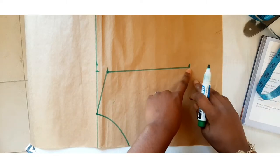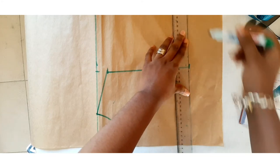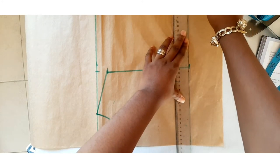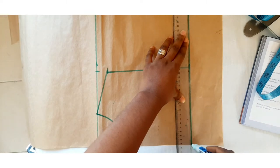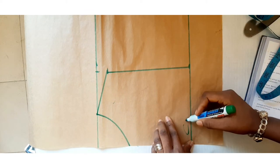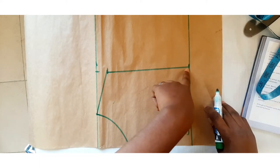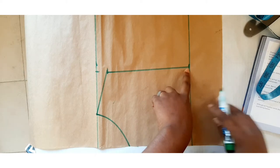After inputting your armhole depth, this becomes your chest line. This now becomes your chest line — from your armhole depth point, you get your chest line.